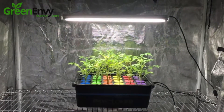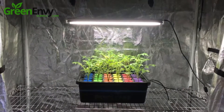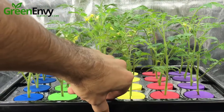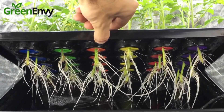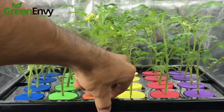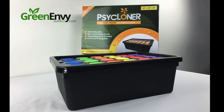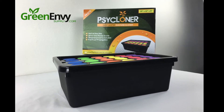We placed the clones under a 2-foot T5 grow light for a week and the results were amazing. After 7 days with nothing but tap water, the Cycloner had these plants sticking straight up and produced some of the nicest root systems on a set of clones I've ever seen. Cloning your favorite plants with the Cycloner is an absolute dream — make sure to get yours at greenebbysupply.com.